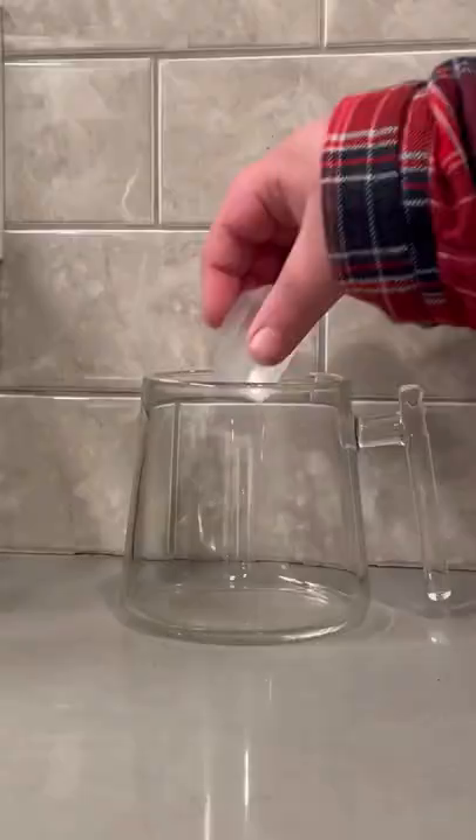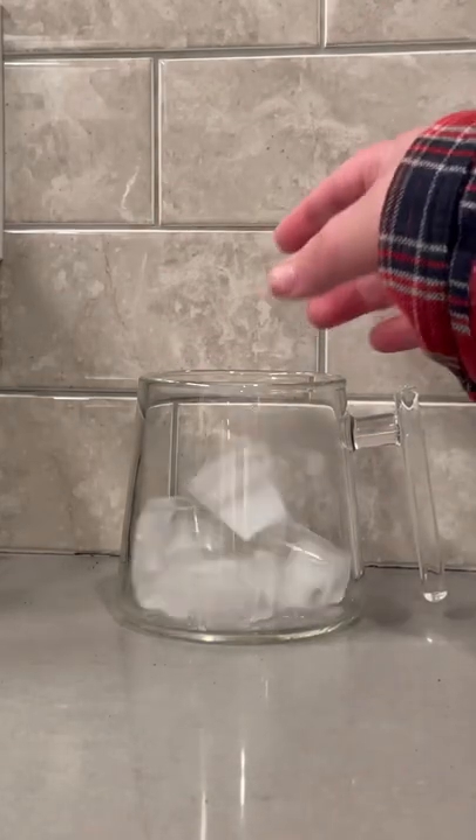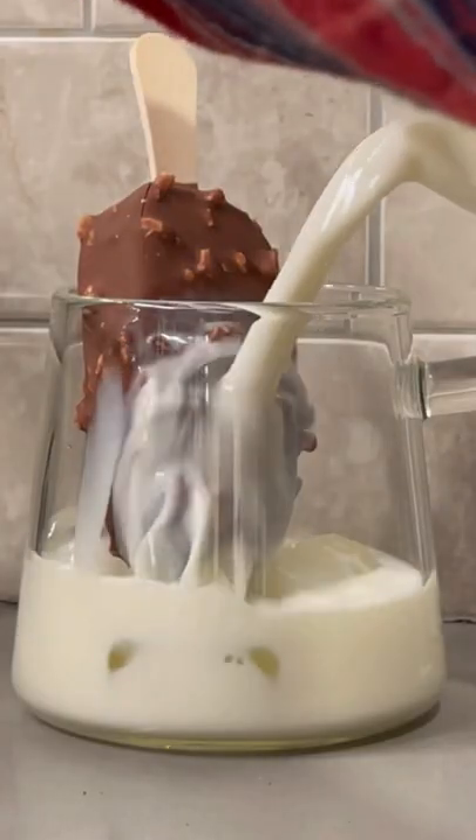It's time for another episode of Will It Latte, this time Magnum Ice Cream Bar Edition. Let's go! We're gonna put some ice in the bottom of a cup, our Magnum Ice Cream Bar, and fill it up about halfway with milk.